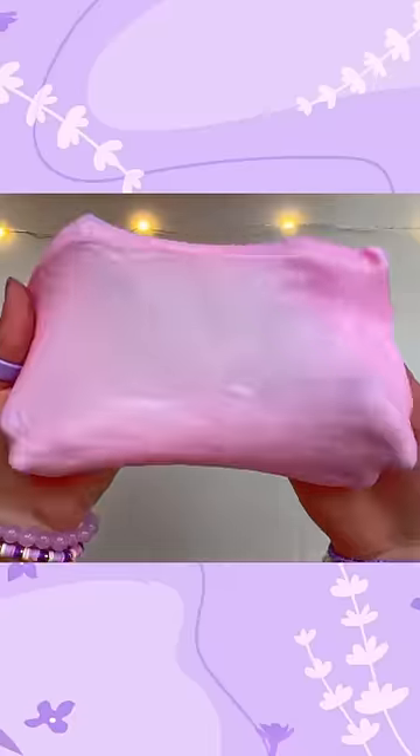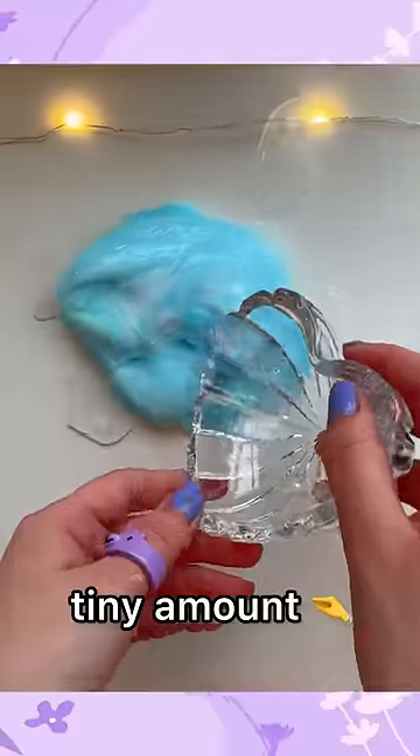I'm going to split the slime in two and dye one half blue and the other pink. Now let's add our ice cream scent — it's so strong, so we can only pour in a tiny amount.